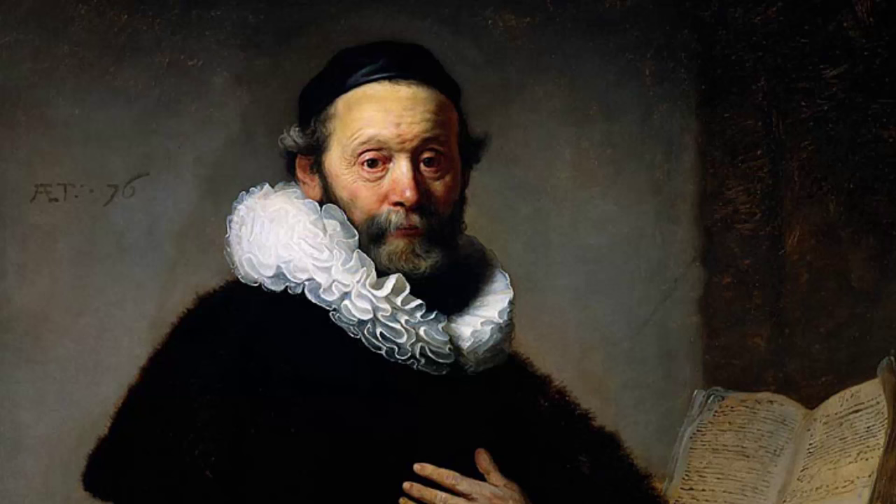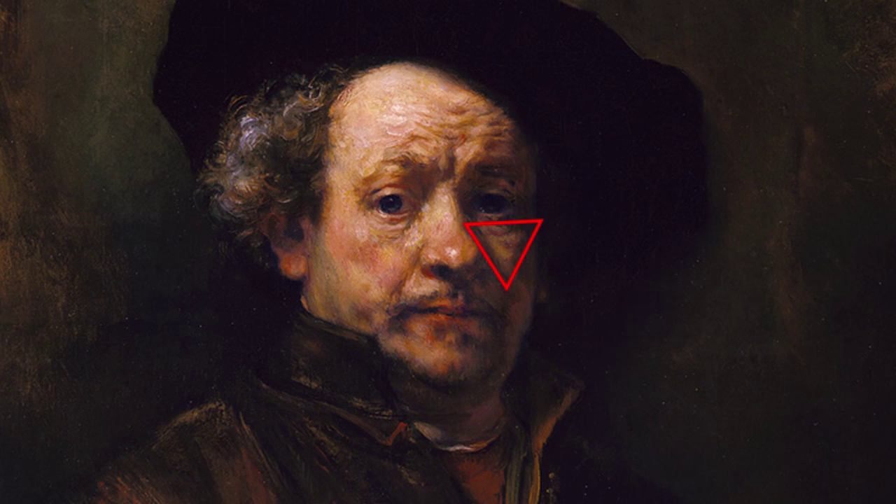First, what is Rembrandt lighting? Rembrandt lighting is just sort of one major light source and then it's supplemented with a fill or a reflector. You'll notice Rembrandt lighting based on this sort of nose shadow, and what that's called is a Rembrandt triangle. You can check out Rembrandt's paintings and see some examples of photography.